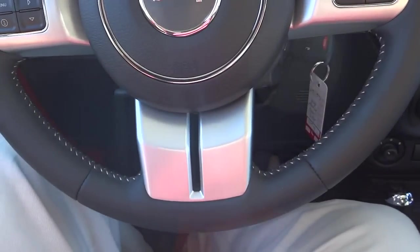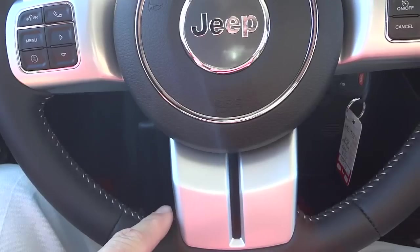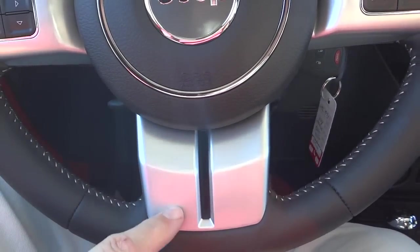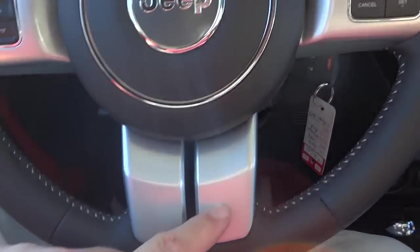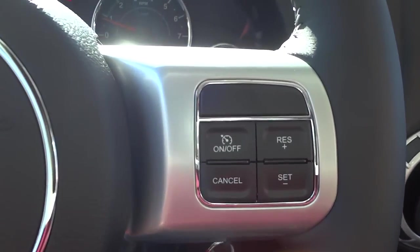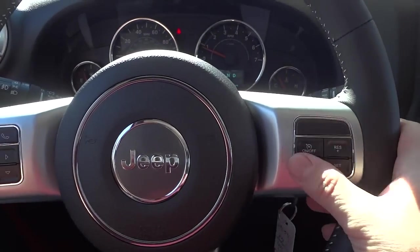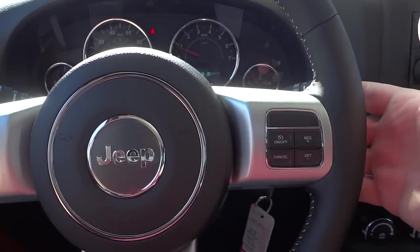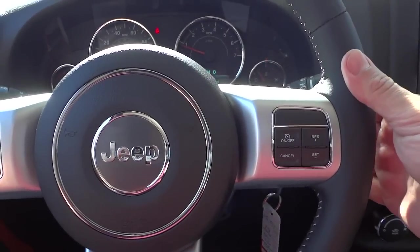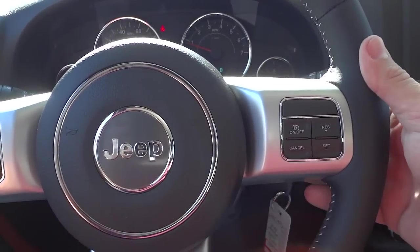Here's the steering wheel — it's leather-wrapped with white stitching to match the rest of the vehicle's theme, and there's a silver accent on the steering wheel. Your cruise control is on the right side, and on the back of the steering wheel you have a volume button for your radio — you can turn the volume up and down.